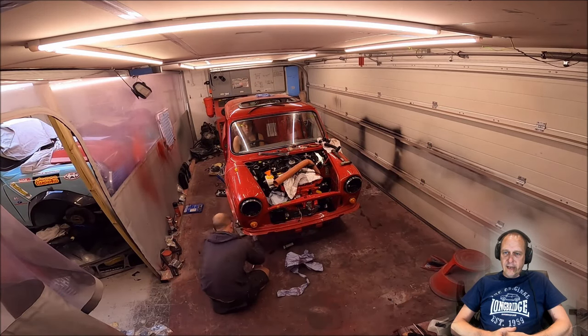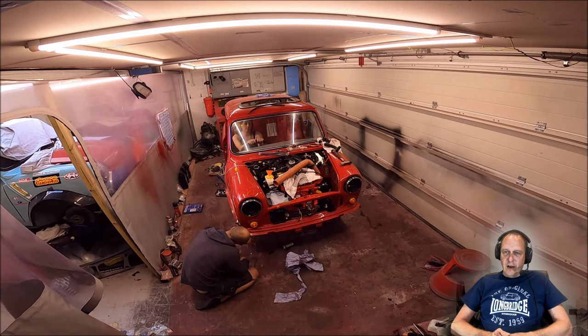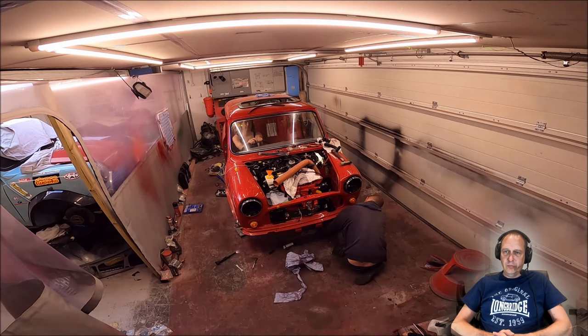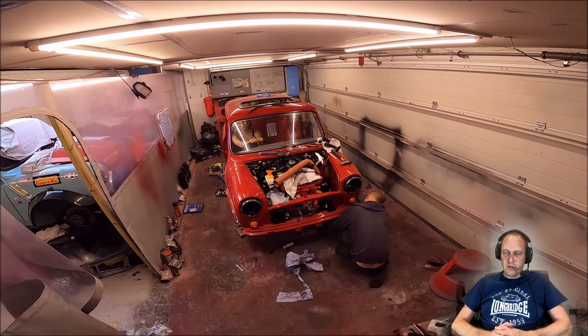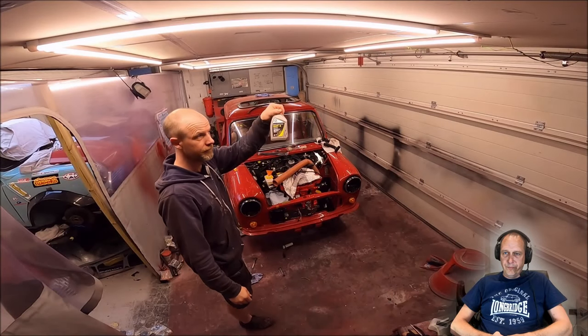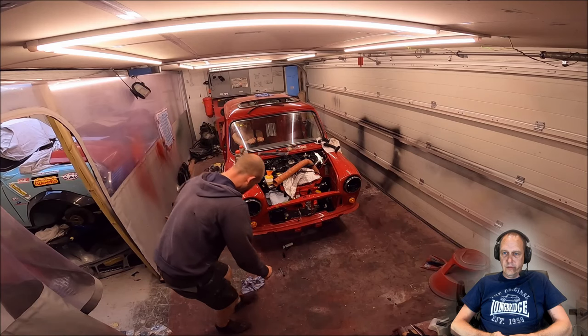Lucy is helping bleed the brakes again. There are devices you can get to help bleed the brakes, like an easy bleed system, so you can do it one-man. It's horses for courses — you can do it manually like this, or use an easy bleed system. Sometimes you need a pressurized bleed to get air locks out.